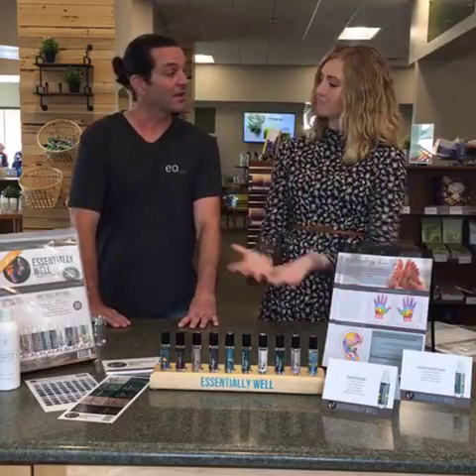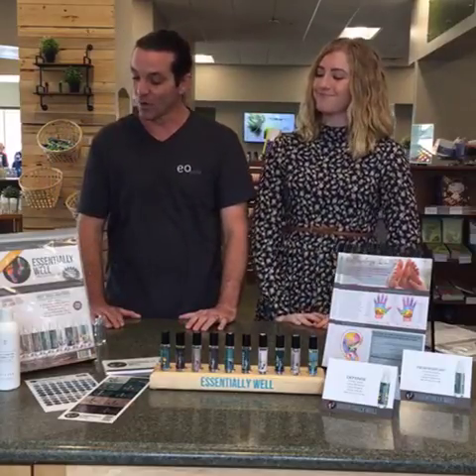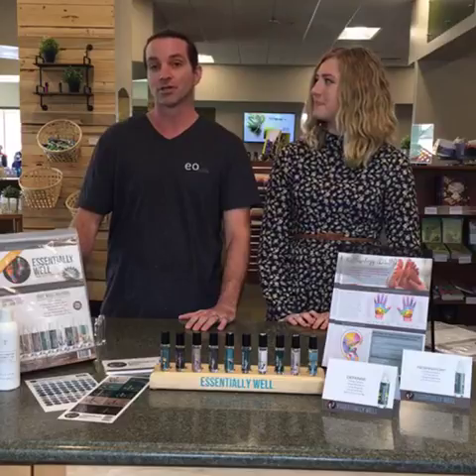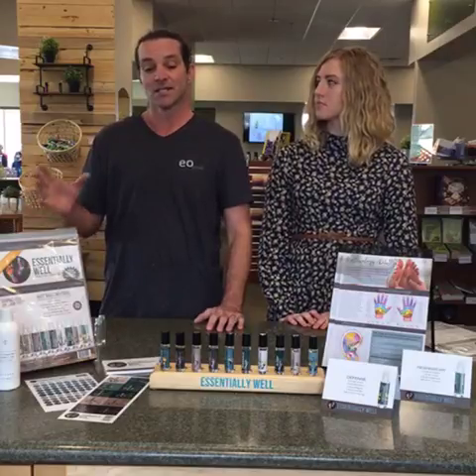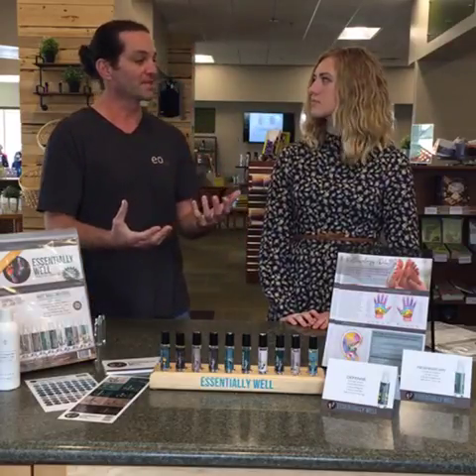Thanks for having me again. So this is our Essentially Well Kit. The last demo we did was the Progeny's Potions, and this is basically the adult version of that. So it's your basic wellness kit. We designed this kit so you can use it like most of your rollerball blends on your pulse points or locally.